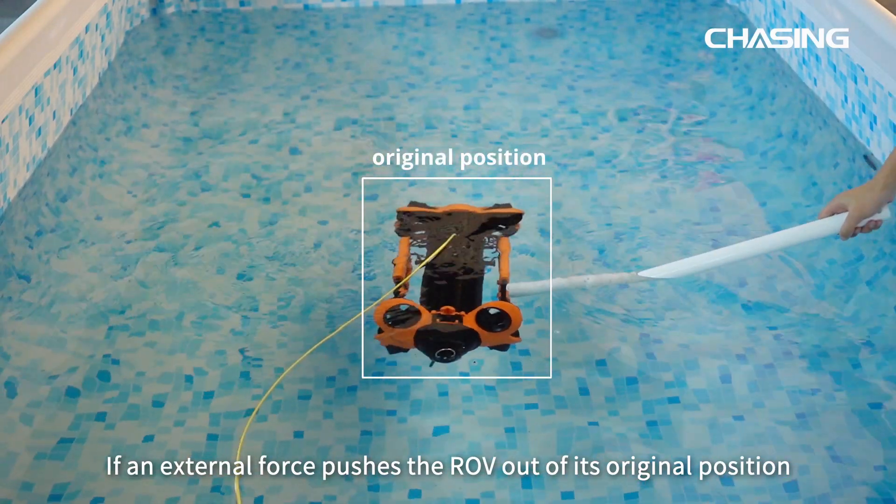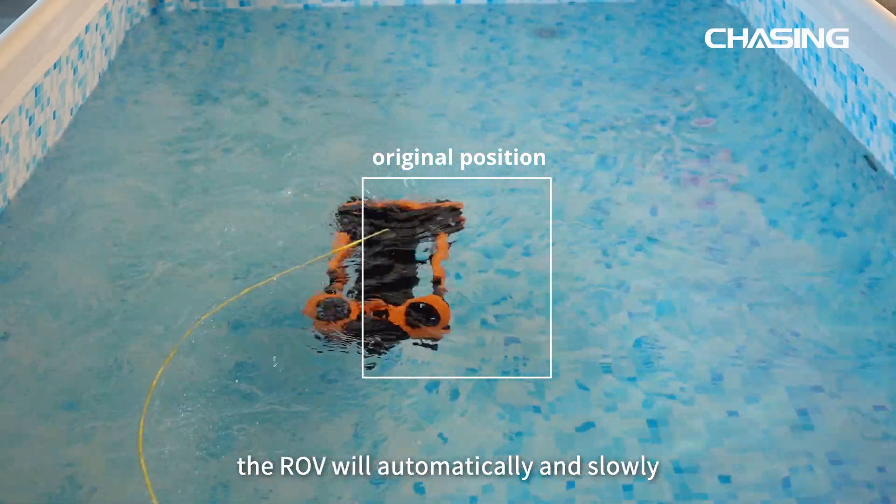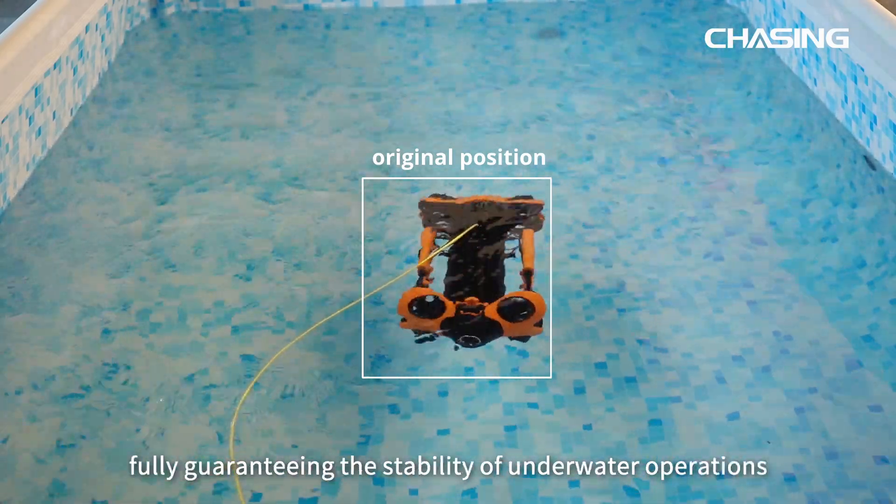If an external force pushes the ROV out of its original position, the ROV will automatically and slowly adjust back to its original position, fully guaranteeing the stability of underwater operations.